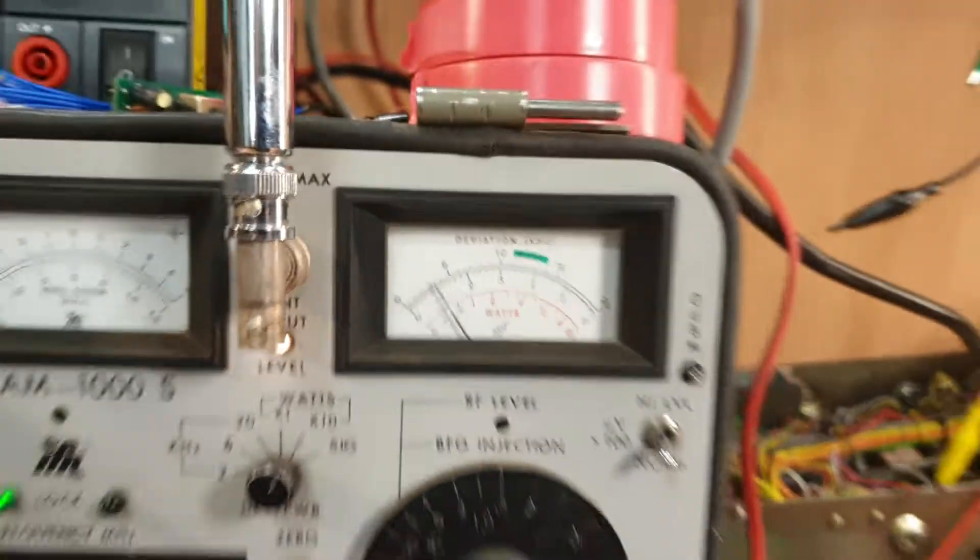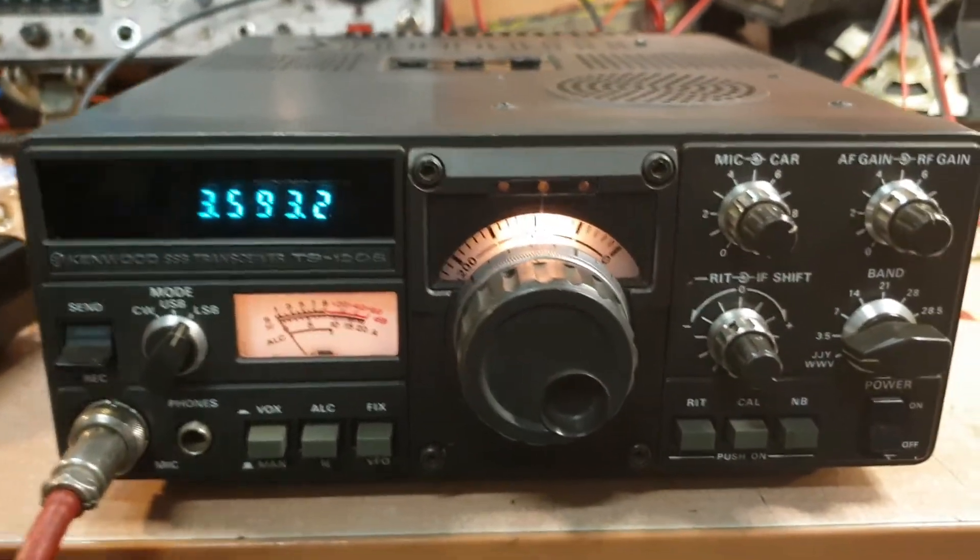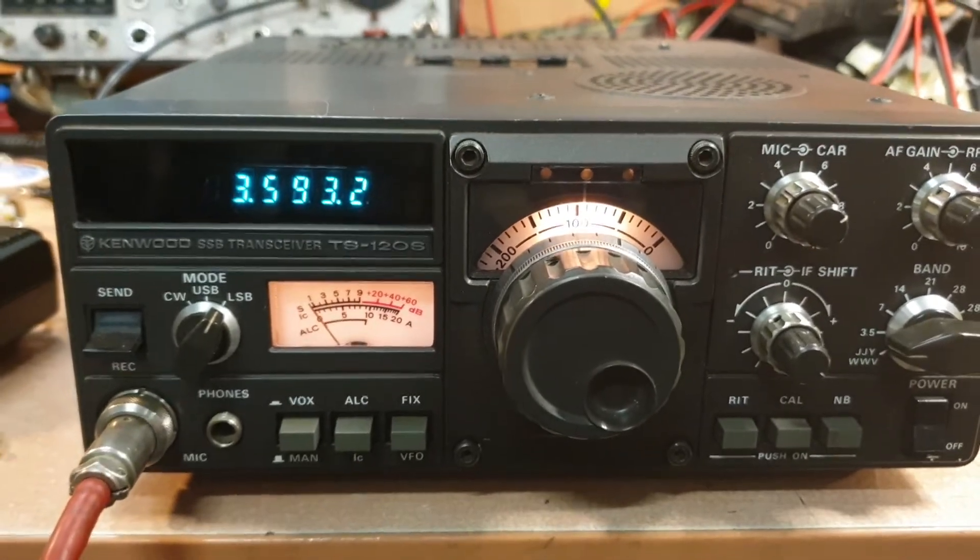Testing on 3.6 MHz — probably down by about 10 watts. There's not a PEP meter there, but I can always tell when it's 5 or 10 watts down from where it should be.